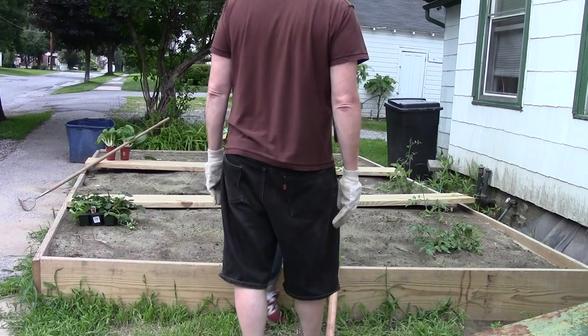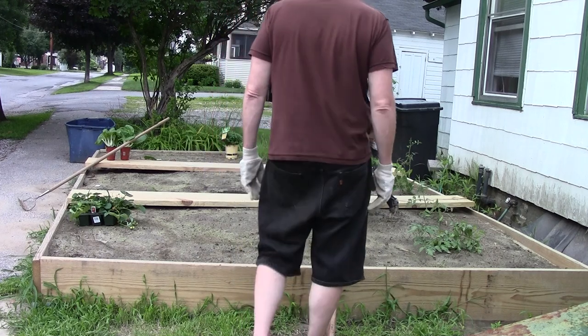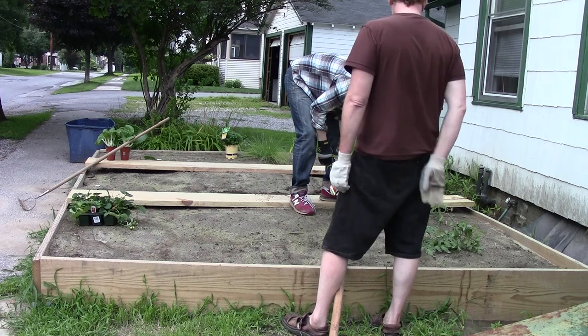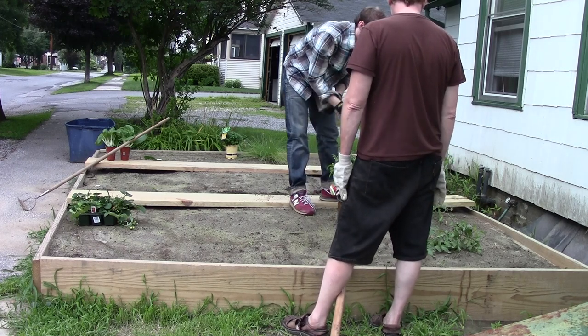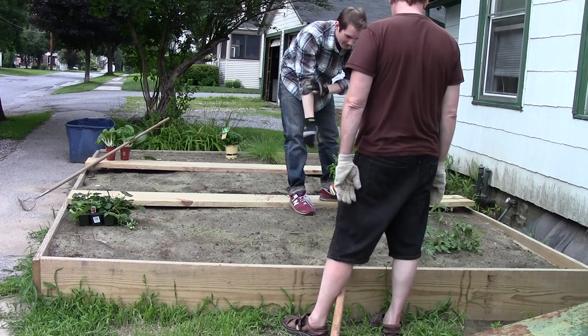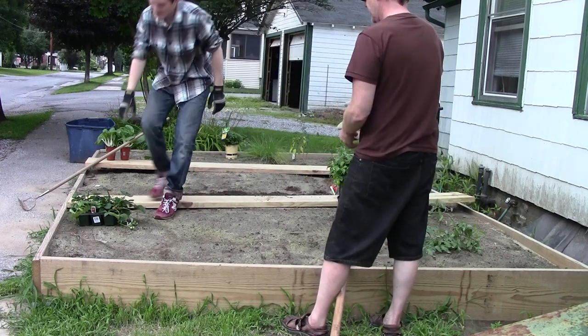Now, there was something planted here. Yeah, that didn't go too far, whatever it was. I guess it didn't take. Sometimes that happens. Alright, so let's see. These look like good places to put these things.